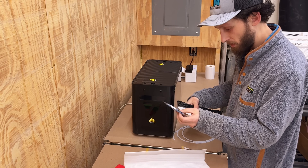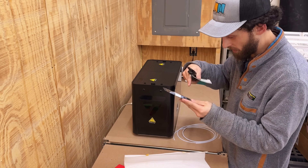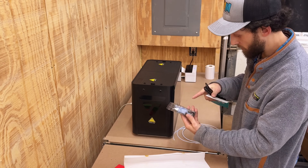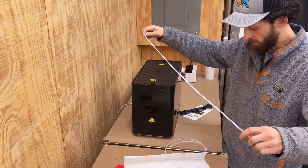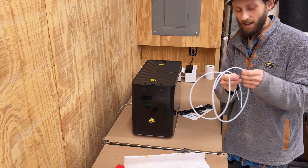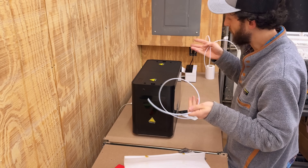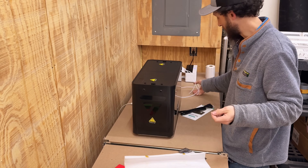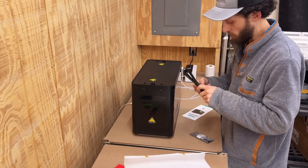Inside of the package, we've got some little silicone plugs to plug up the holes you're not using, or all of them if you're just using it as a dryer. There's also some smaller Teflon tube if you don't want to use the longer pieces included. These are pretty long, but you can cut them in half and use the rest in one of the other slots, so the filament coming out of the machine is not exposed to the environment. Let's get this thing plugged in and start getting it warmed up.